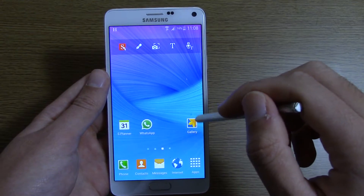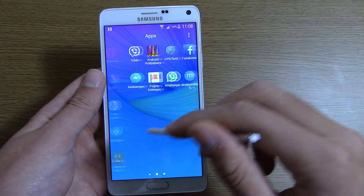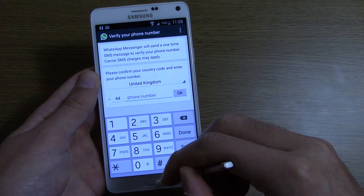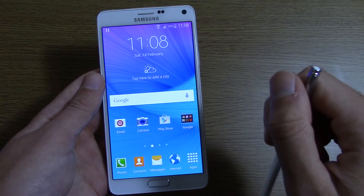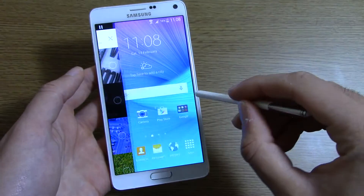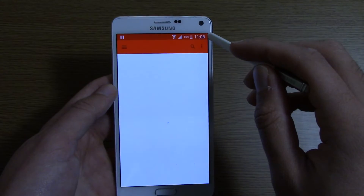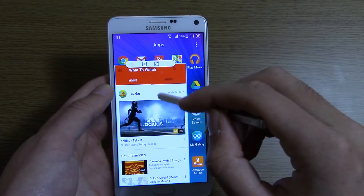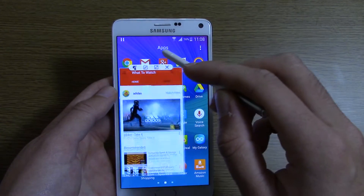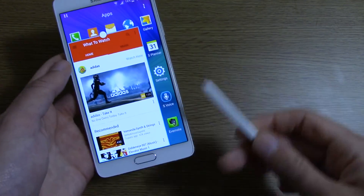I think that if you have this particular model, the SMN910F, there's no reason whatsoever why you shouldn't flash this on. WhatsApp is working as well, and that has issues now and again with custom ROMs. It's really nice getting all of the TouchWiz benefits back again, and as you can see there's nice multitasking here — I really did miss these kind of things before.